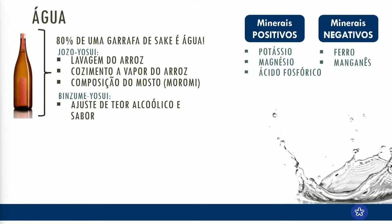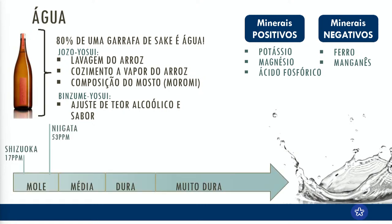Não é com qualquer água que a gente consegue fazer saquê. A água tem que ter alguns minerais que são positivos — potássio, magnésio, ácido fosfórico — que vão incentivar a nossa fermentação. E ela não pode ter alguns minerais negativos, como ferro e manganês, porque se tiver, vai oxidar o nosso saquê e não vai ficar legal. A dureza da água, ou seja, a quantidade de minerais presentes, é muito importante para a produção do saquê.